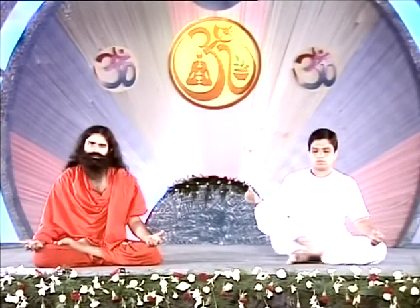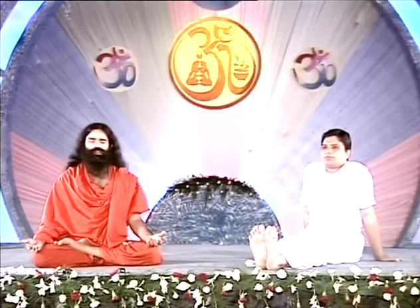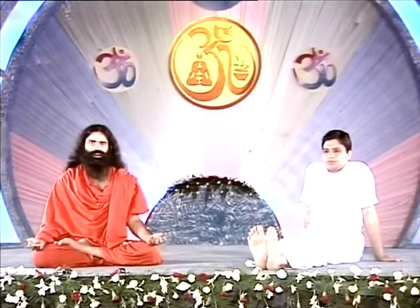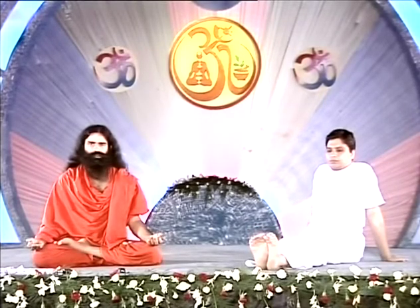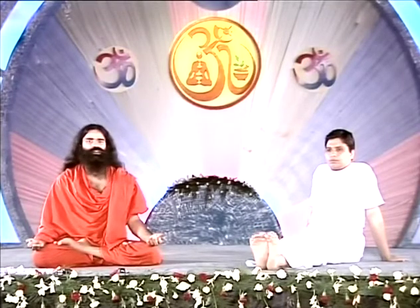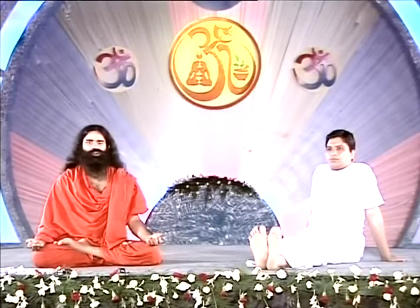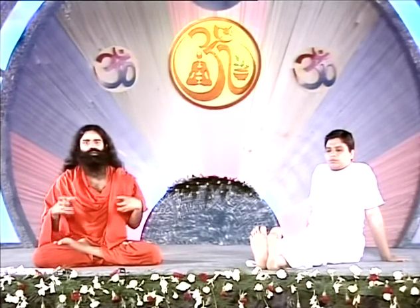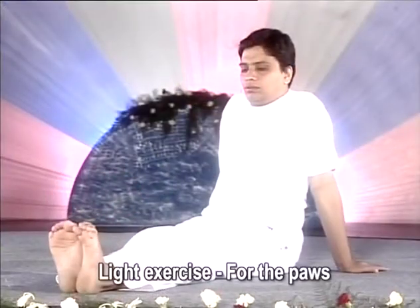Stretch your legs in front, hands on the floor on either sides of your waist, back upright. The practice of small exercises always begins with the feet. Press your toes in forward and backward directions. This practice has proved beneficial especially for joint pain. Patients with an inflexible and very stiff body may gain. Before you start practicing asanas, your body should be very flexible, and for this, what could be better than the practice of small exercises?